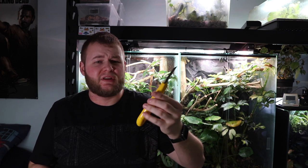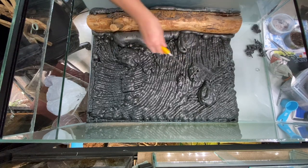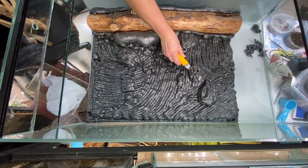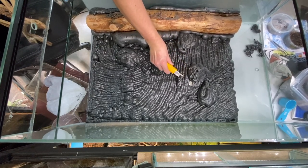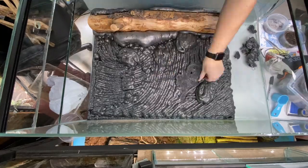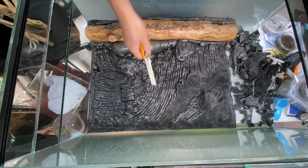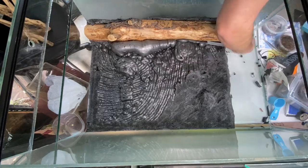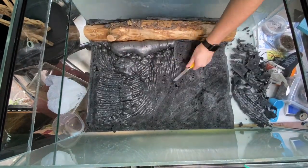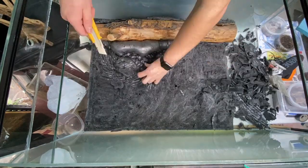Now it's time to carve the foam using a standard utility knife, pocket knife, or any sharp blade. By the end of your probably several-hour marathon, you'll have carved all the foam on the background. The goal is to increase the surface area so the dry lock or silicone can adhere properly. This carving process takes a while, but personally I think this is the part that takes your tank from average to stellar. Tanks without carving just look tacky — but do what you want.